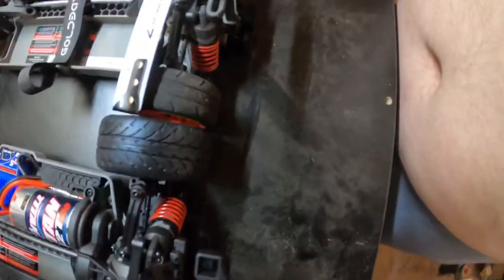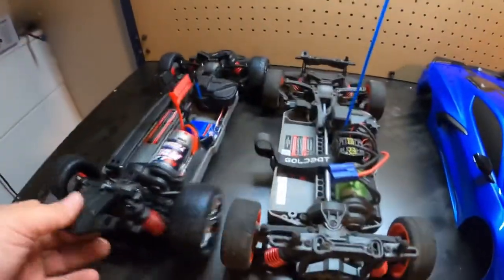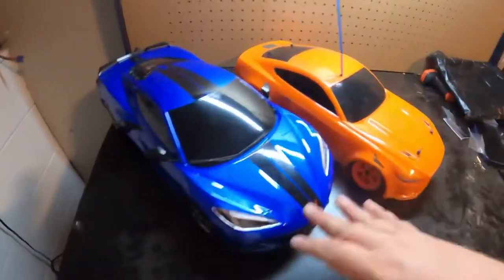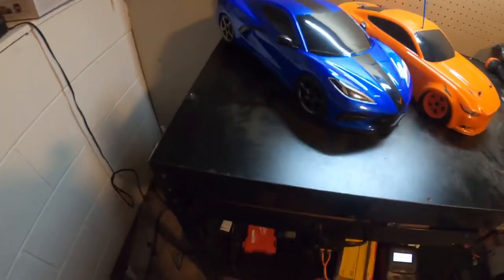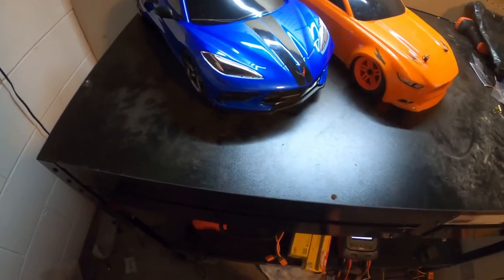It's about a quarter inch wider. The tires are also a lot wider, and that's what's making the 3.0 wider overall. Let me throw the bodies back on both. These are both very nice looking cars. However, I think the Corvette Fortec 3.0 for $329 is a pretty good deal for what you're getting when you compare it to the Fortec 2.0.